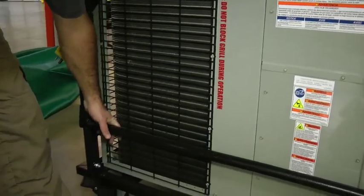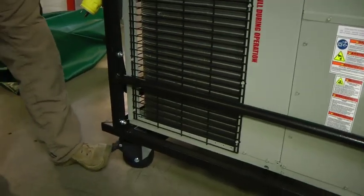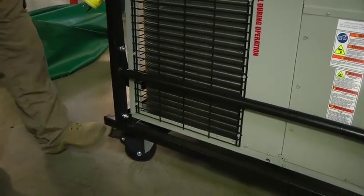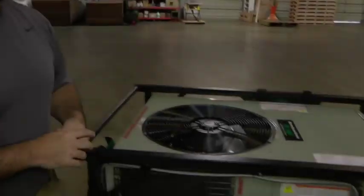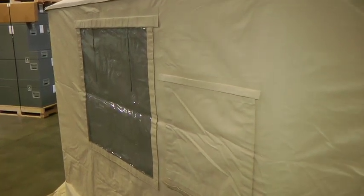Other features include carrying handles for moving over rough terrain and locking rear wheels. A stackable version of the HVAC unit is also available. The HVAC unit attaches to any of the duct boot openings located around any Western Shelter System shelter.